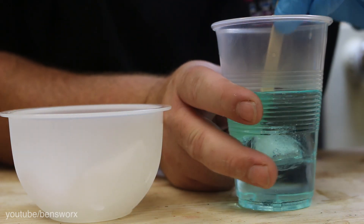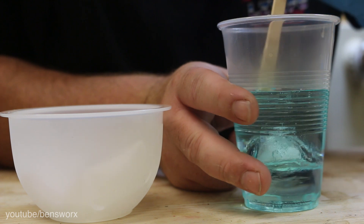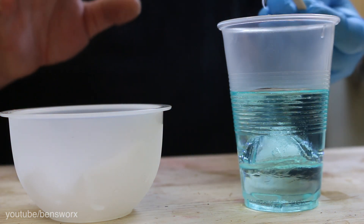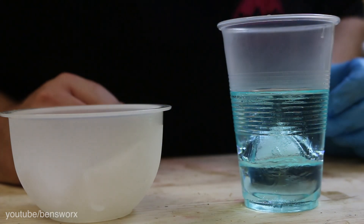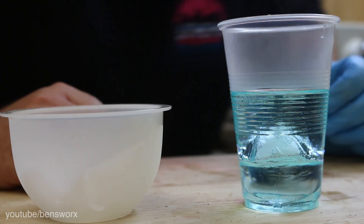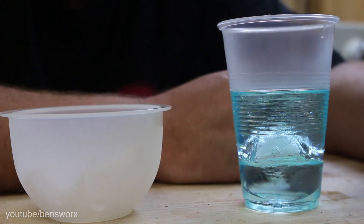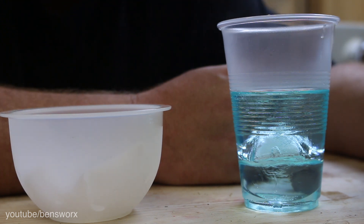Alright, I think we're in the middle. It's in. That's it. That's all we can do. Doesn't look too bad. We're just going to have to wait and see now. We'll let this cool down and set, then we'll take a closer look.